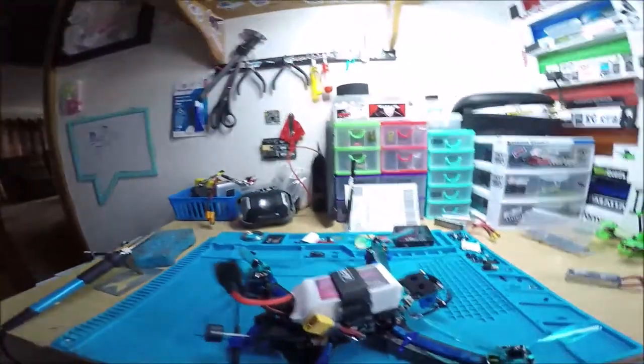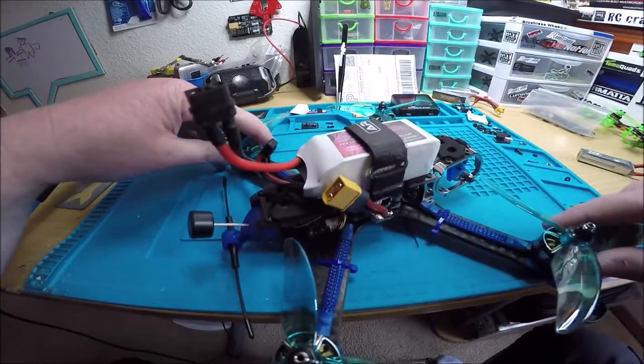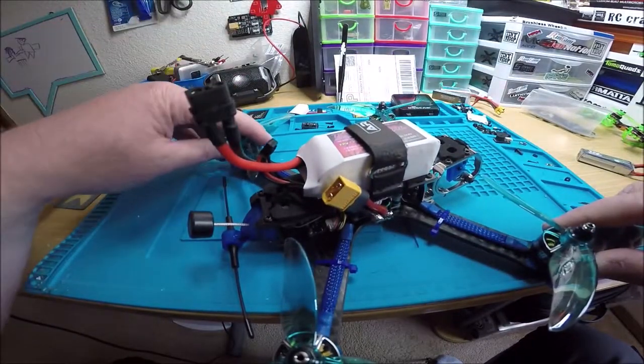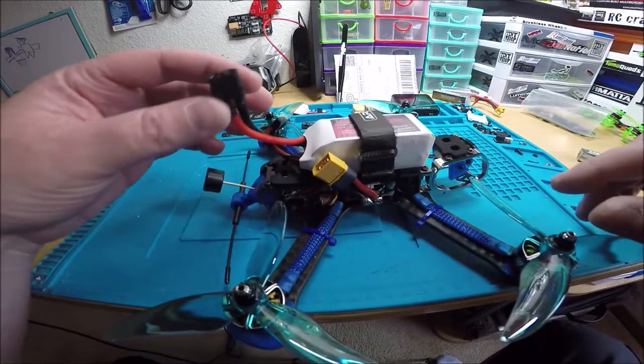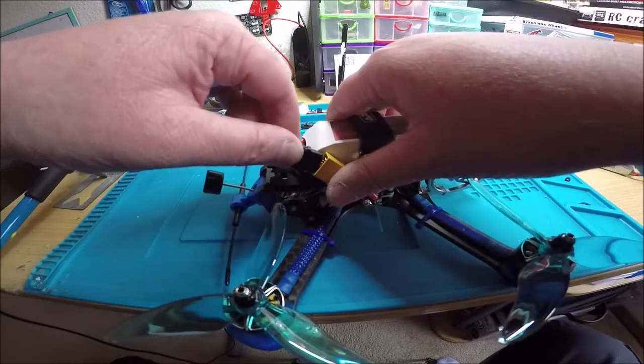I almost forgot to unlock the Unify so I'll make sure I do that right after this video. And I did run the smart audio through Crossfire — I don't remember if I did on the other one or not, but let's check that real quick.